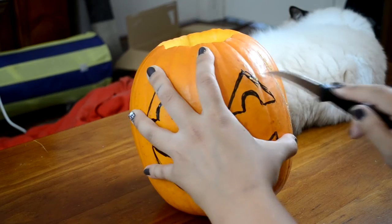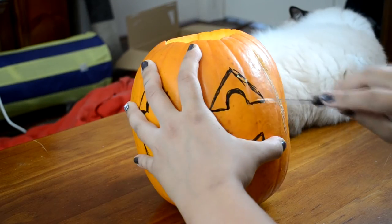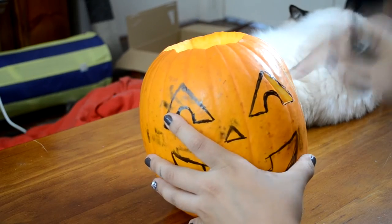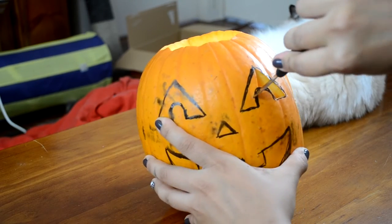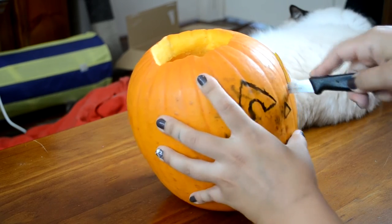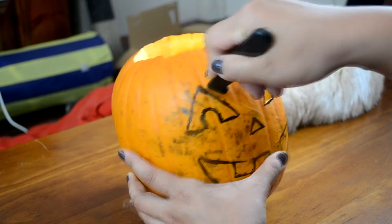So once you're happy with your design, then you just pick up your paring knife again and start carefully carving it out. Just follow the lines that you've drawn as much as you can and go really slow — just short strokes. You don't need to be too aggressive because you can cut away more but you can't push it back once you've cut it off.